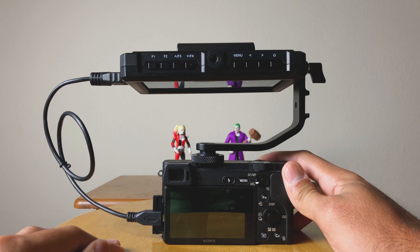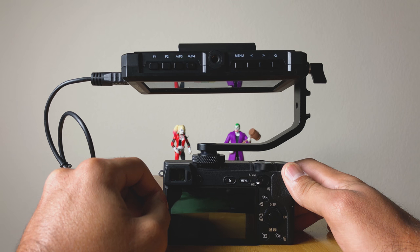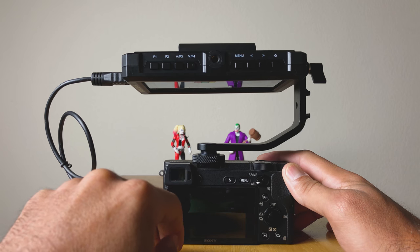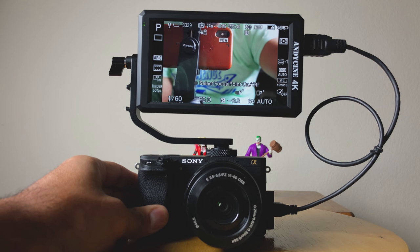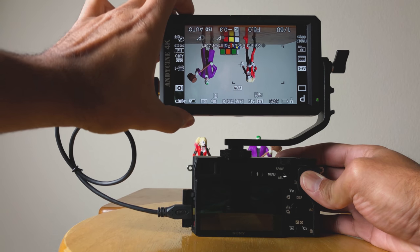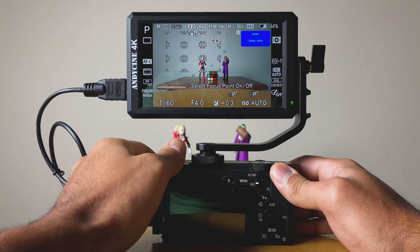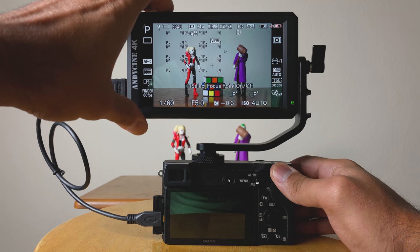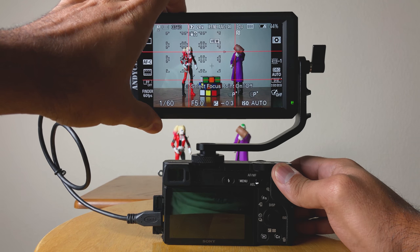I'm not going to go over all the features on this monitor, but I will go over a couple that I use. You get four function keys that allow you to set customized shortcuts on the monitor itself, so you're not having to dig through the menu system every time you need something. The first function I use is flip — it allows me to flip the image when rotating the monitor 180 degrees for a vlogging setup or just behind the camera. The second function is the nine grid, which sets up the image almost like a rule of thirds grid, allowing me to center or offset my image with a quick tap of the button.